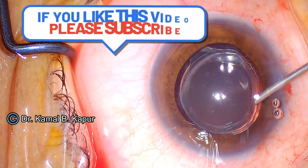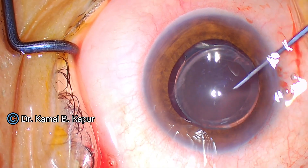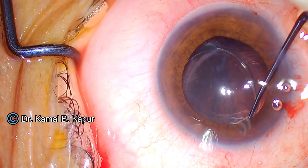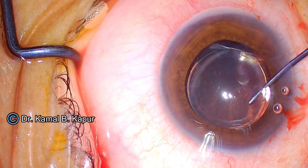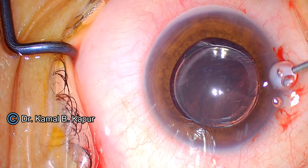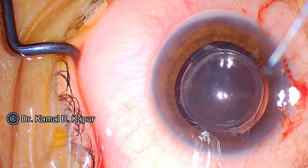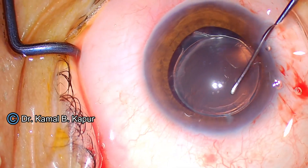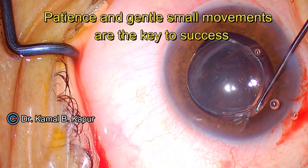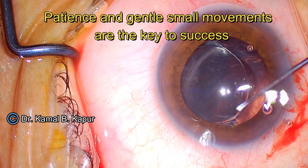You have to ensure you keep instilling viscoelastic inside, because if the anterior chamber is flattened, the whole capsular bag complex will try to vault upwards and cause problems. You can do this step even through the side port if you want to be very sure. Keep instilling viscoelastic and make sure the part of the haptic stuck in the anterior and posterior capsule is free.